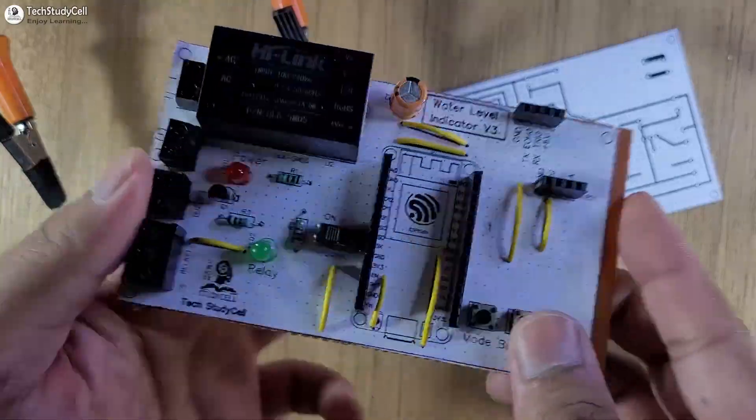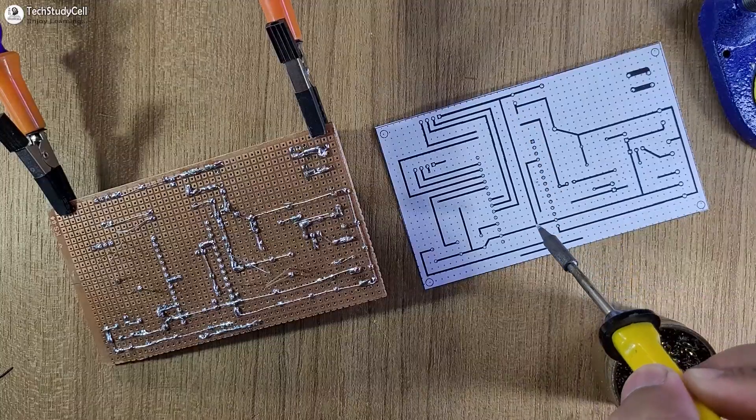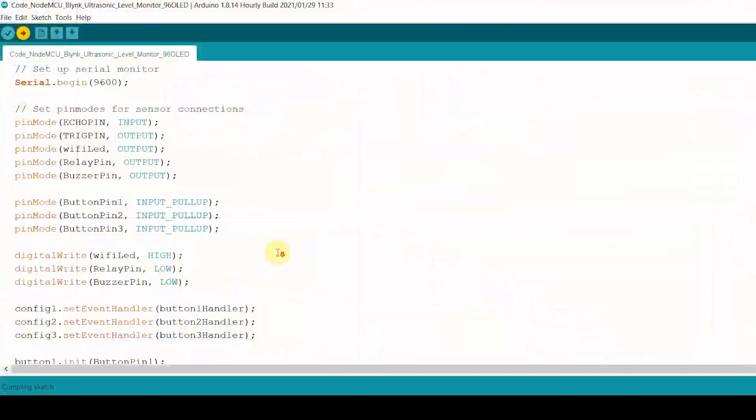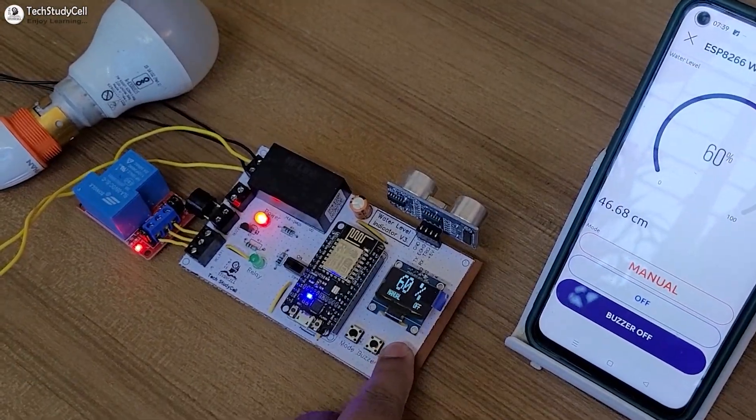Here you can see I have made a complete circuit on the zero PCB with the help of this PCB layout. During the video, I have shared the circuit source code, so after watching it you can easily make this project.